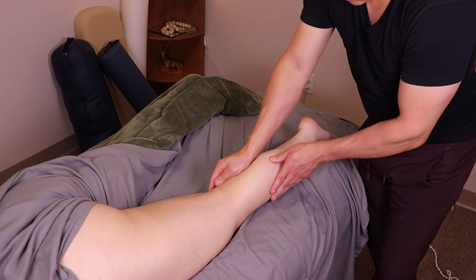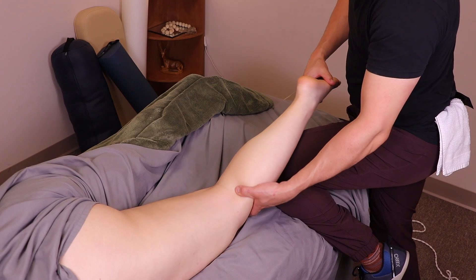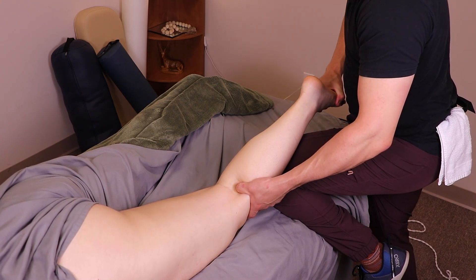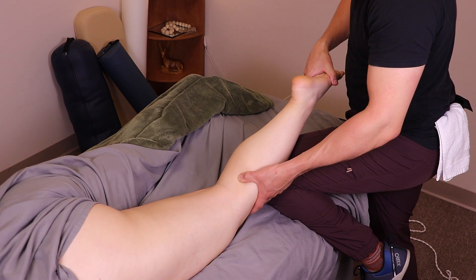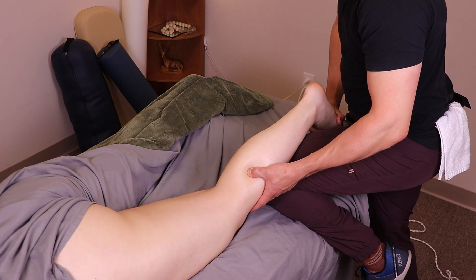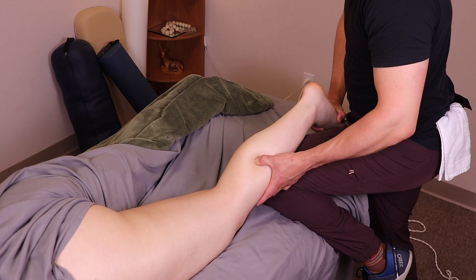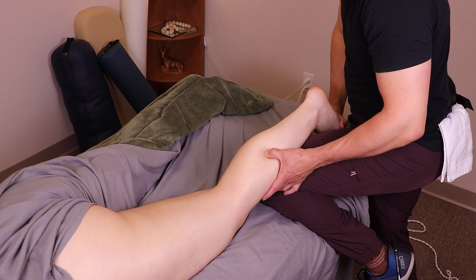If you want to learn more about calf work, feel free to check out some of my other content. Thanks for sticking around until the end — stay cool, sending much love and good vibes your way, and don't forget to subscribe!